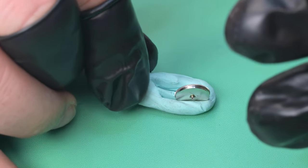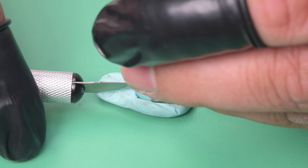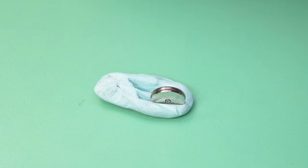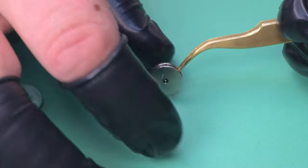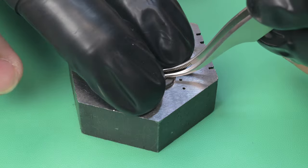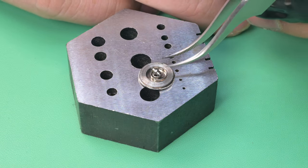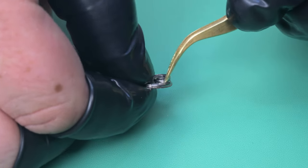Now disassembling the mainspring barrel. Seiko never designed these to be serviced — they wanted them replaced as units. So with a few attempts and Rodico to get it sturdy, I'm using a razor blade to separate the two pieces and a screwdriver for very light leverage. Once I get one edge popped up, these are definitely serviceable — you just have to be careful not to burr up the barrel. I mangled my first couple before I figured out the right technique, but they're definitely doable.